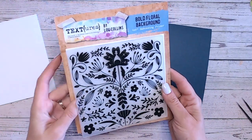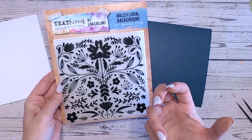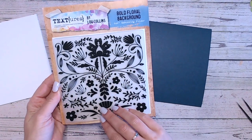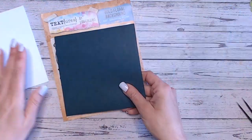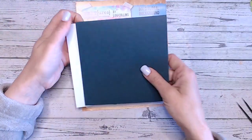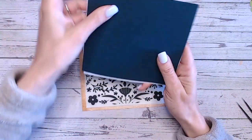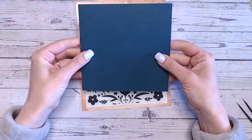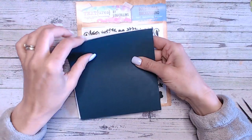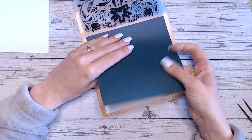We're going to start with the embossing folder. I love this embossing folder for beautiful backgrounds — when you need a subtle background pattern that's not going to detract from the rest of the detail within the design, this is absolutely perfect. It's got the floral folk art design and it's six by six, so I've cut myself a six by six panel and a card base the same size. I'm going to have it as a top fold card.